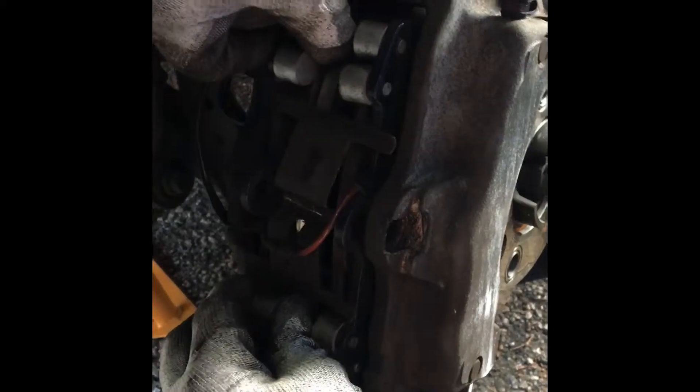Now you've got the brakes here. There's a little clip here, and you need to be careful. What you need to do is close the piston — take a screwdriver and just pull it back a little bit like that. It should come out really easily. Now I'm gonna take them out and you can see the brake pad sensor wire here.